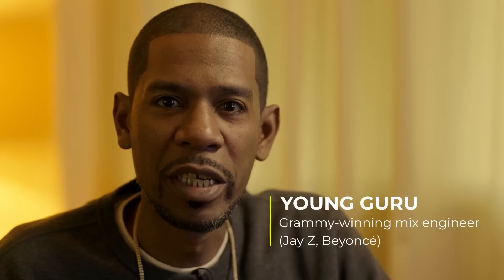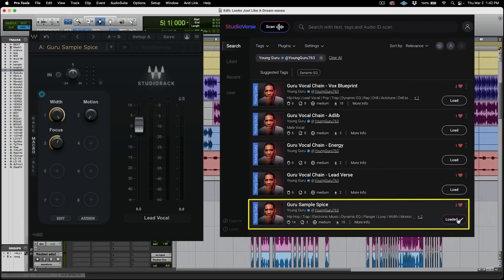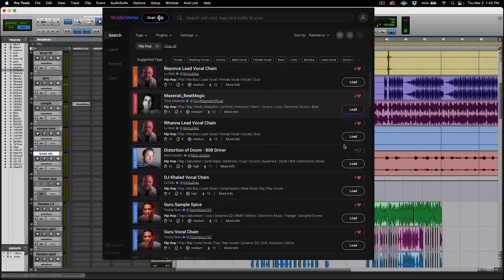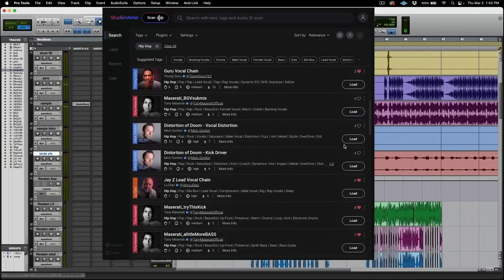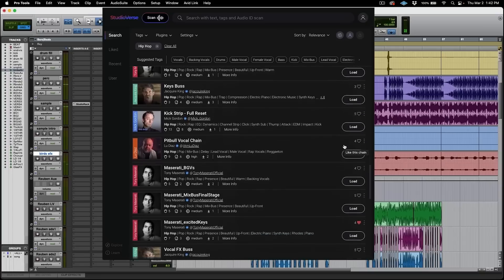I'm Young Guru, a recording and mix engineer. I've been in the business for over 25 years. I wanted to show you the sample chain that I created from Studio Verse called Sample Spice. Studio Verse is an online community where thousands of chains already made by some of your favorite mixers and producers allow you to easily and quickly get a great sound focused on whatever is necessary. I'll be showing you how I use my chains to mix this record.